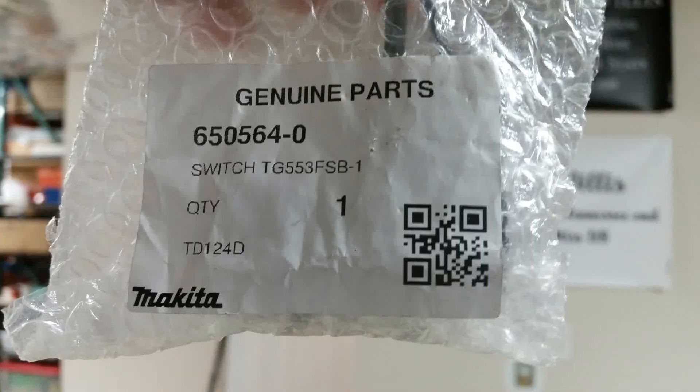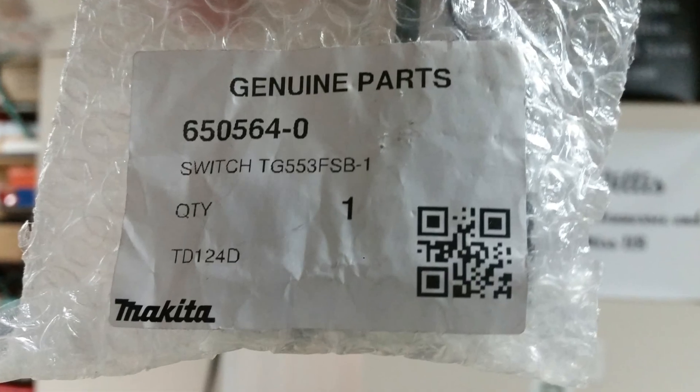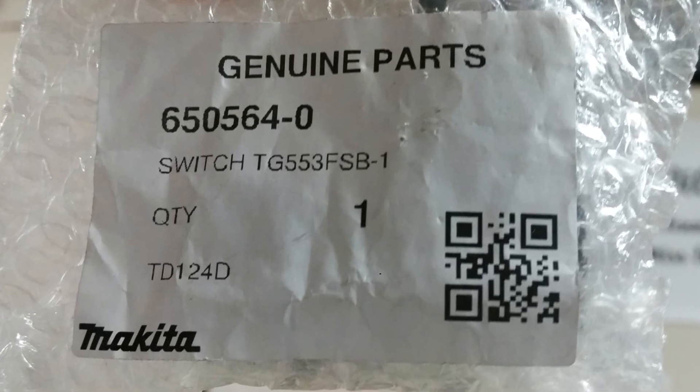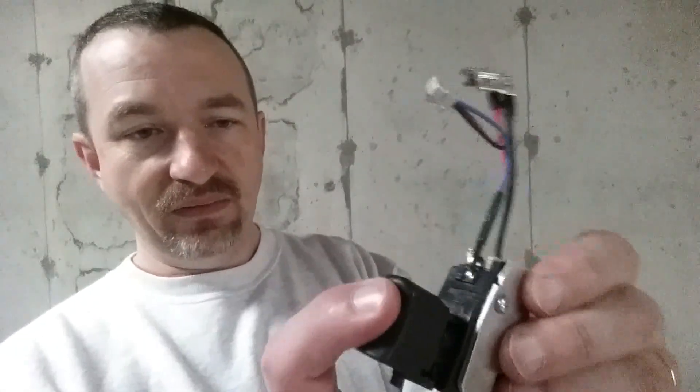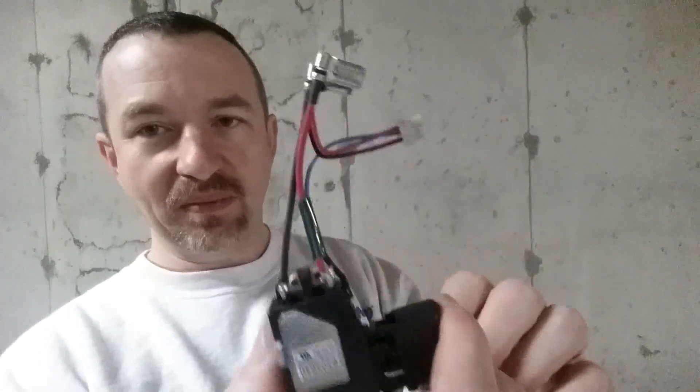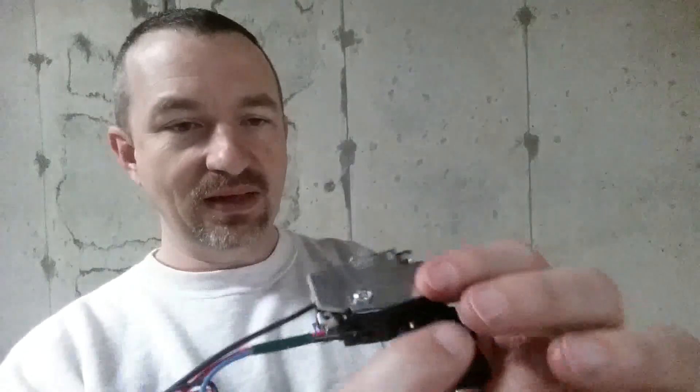So that's what we're going to try to do today. What I ordered and what I got in is this - a replacement trigger switch for that drill. This part was $34 and some change, so it was not that expensive to purchase. It's pretty much just a little trigger mechanism with some wires on it, and this is how the speed control on that drill is done. I'm going to take my drill apart and put in this new trigger and see if that fixes the speed control.